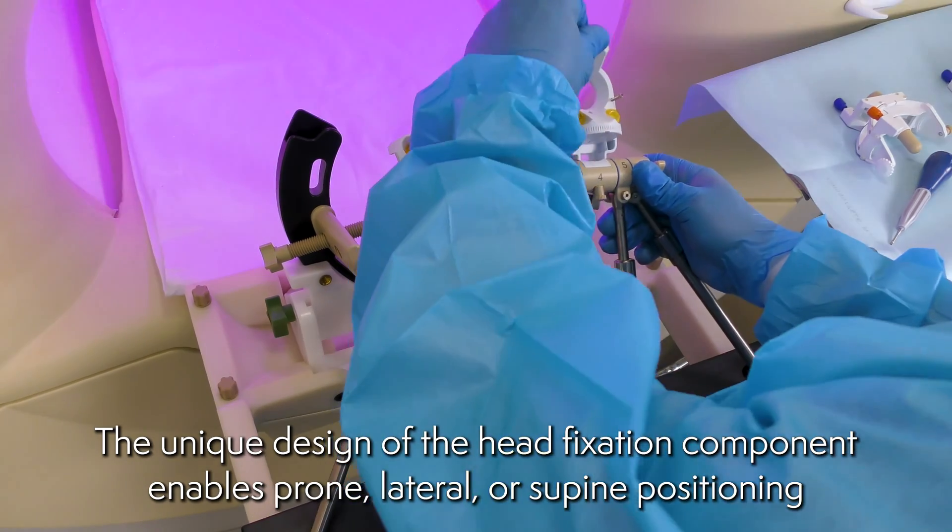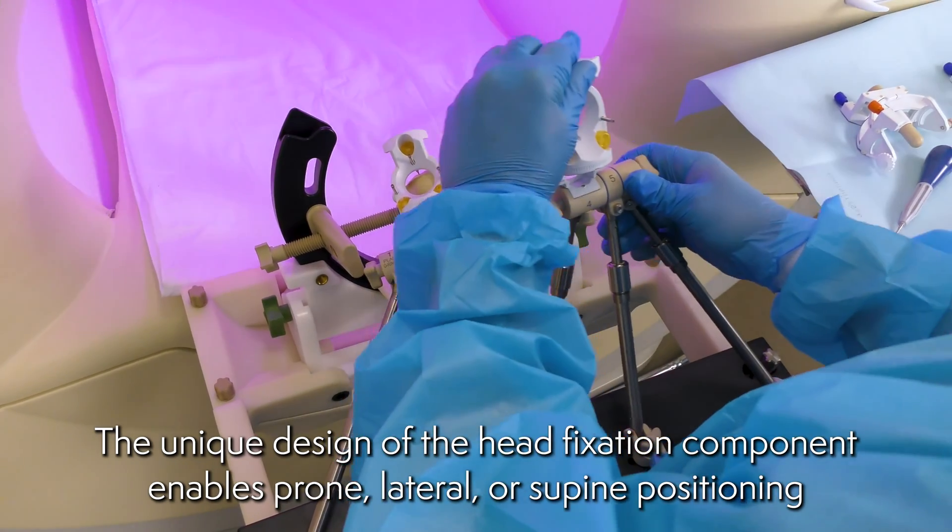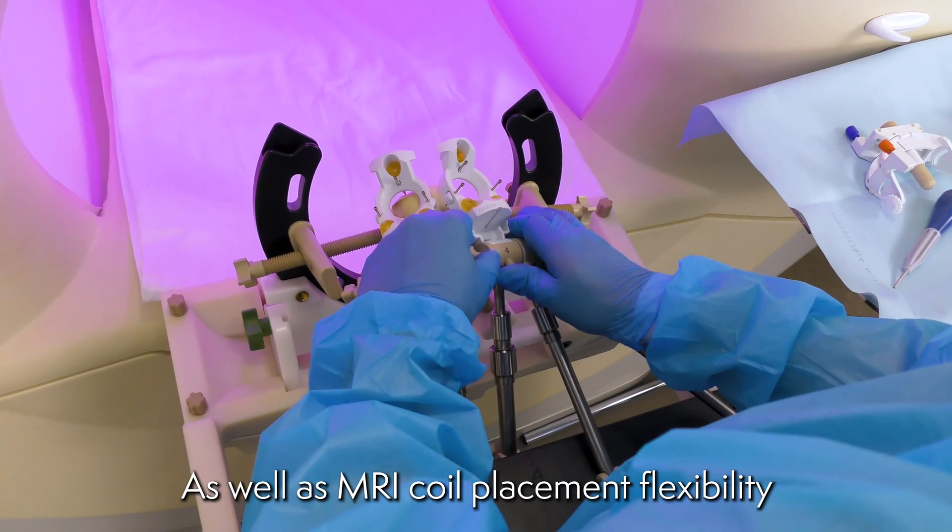The unique design of the head fixation component enables prone, lateral, or supine positioning, as well as MRI coil placement flexibility.